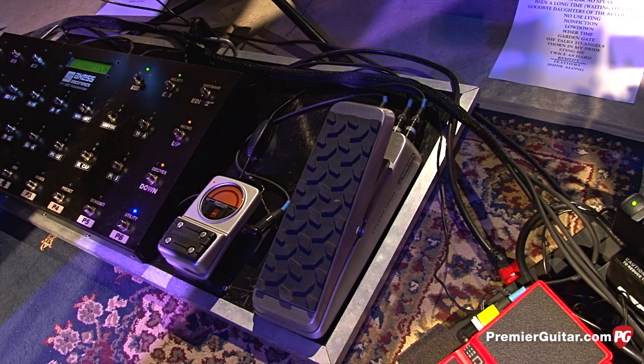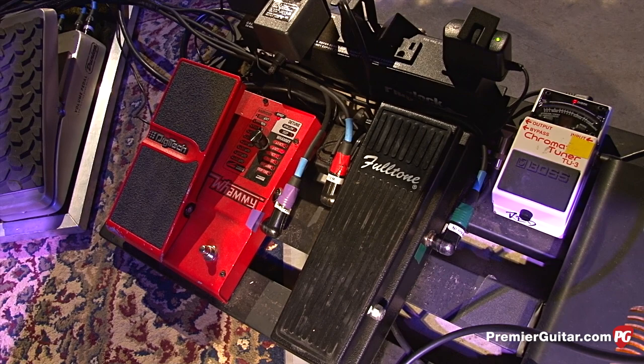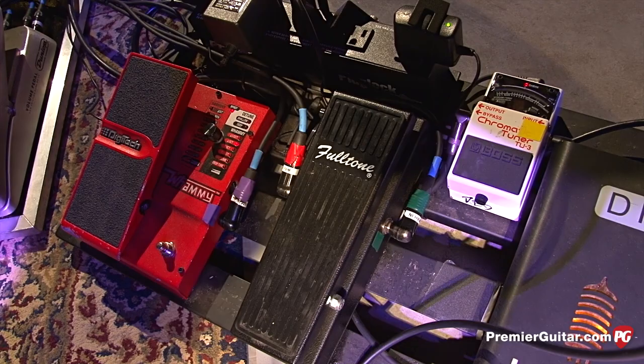The DigiTech Whammy we don't use too much. It's a Fulltone Clyde wah pedal which Rich really, really loves — we'll be using that a lot tonight. The DI is for the acoustics — that's Obed Khan, who does the Reason amps, and he makes these. It's actually a bass DI but we're using it for the acoustic guitars and for Jackie's mandolin as well. It sounds great — tube DI — and our sound guy loves it.